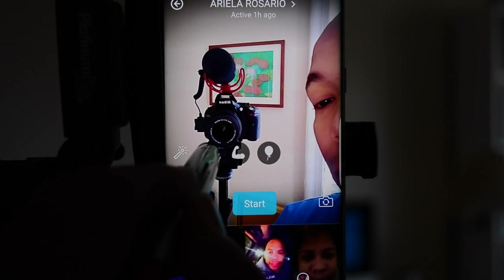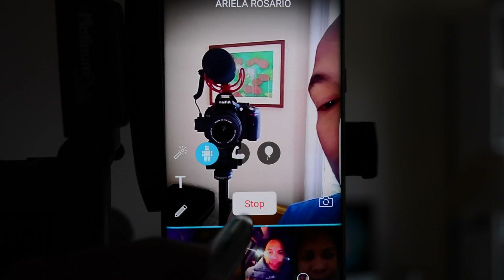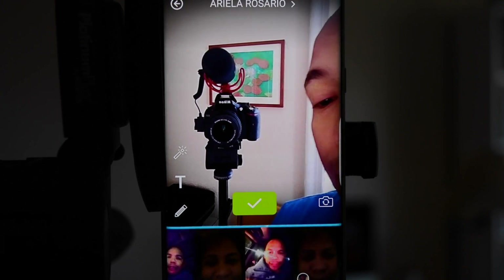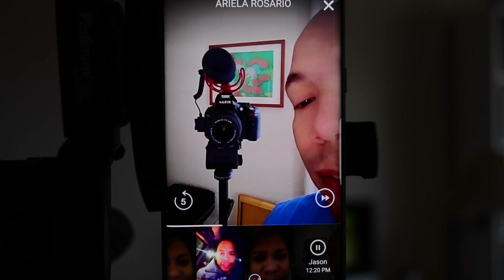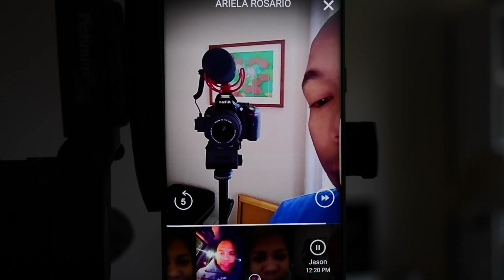Let's try the robot voice first. You tap the icon, hit start, and you just give it a test to see how the robot voice is working in Marco Polo. Let's listen to how it sounded: 'And you just give it a test to see how the robot voice is working in Marco Polo.'